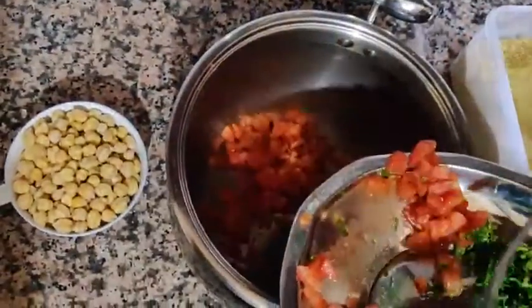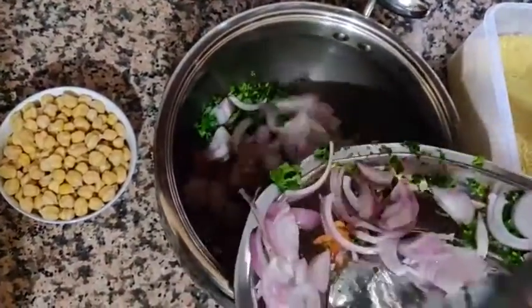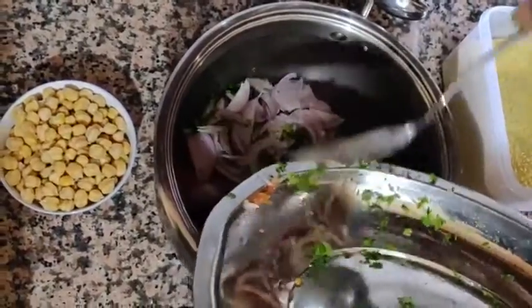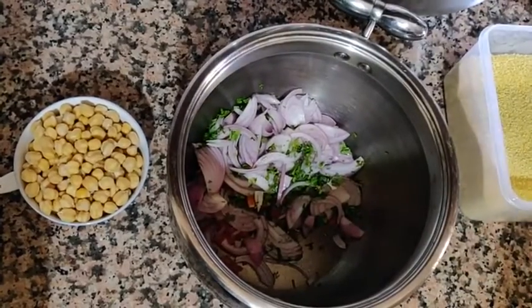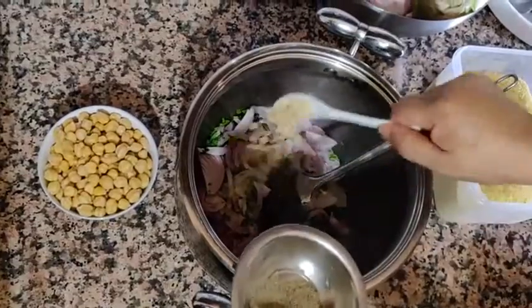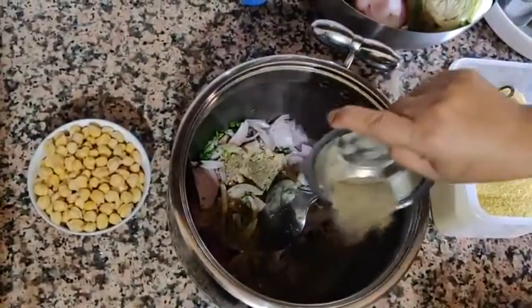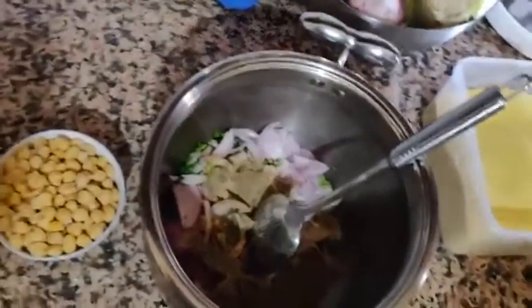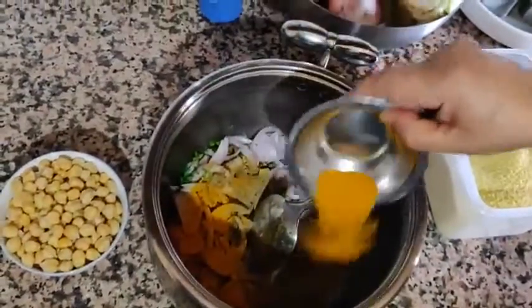We're going to put all the veggies and ingredients in a pot. Depending on the meat you're using, you can use a pressure cooker or just a regular pot. So we've got the tomato, onion, as well as coriander. Now we're going to add a spoon of ginger, a spoon of black pepper, and then another spoon of turmeric.